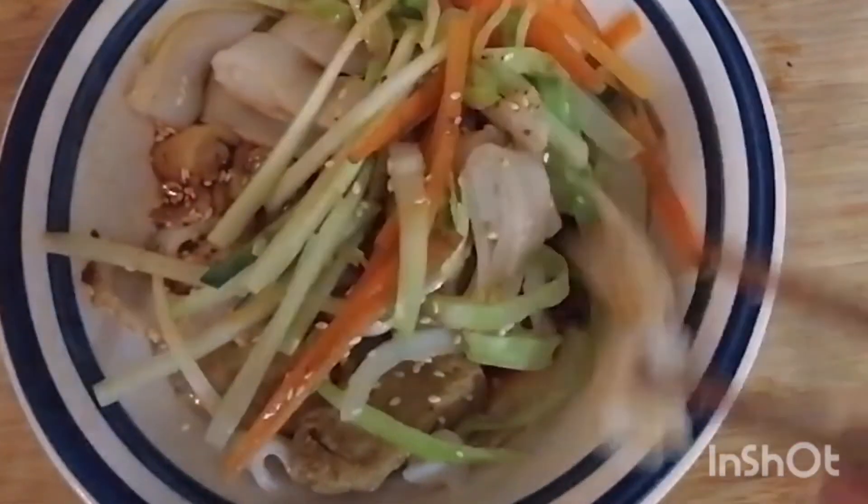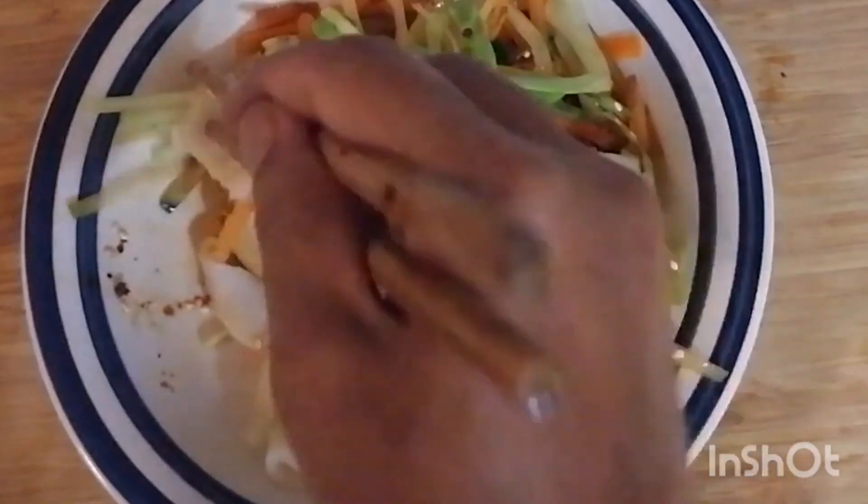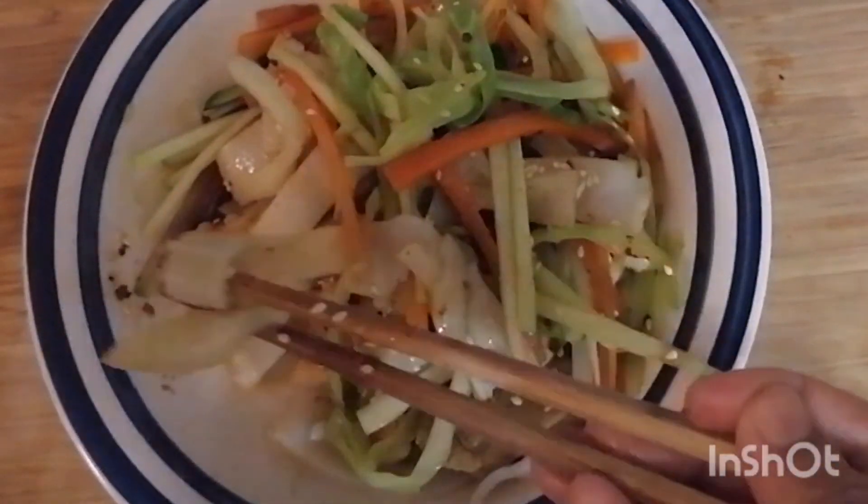Bon appétit! We hope you enjoy the video. Thanks a lot for watching — enjoy this great food. Bye for now and we'll see you again soon.